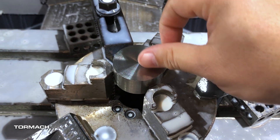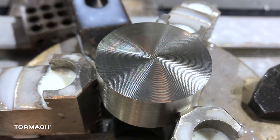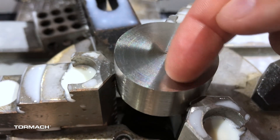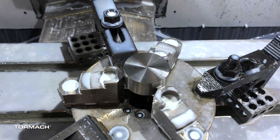There we have it — faced. I can visually see the marks because it's a roughing pass, a tool pass. But yeah, looks great.